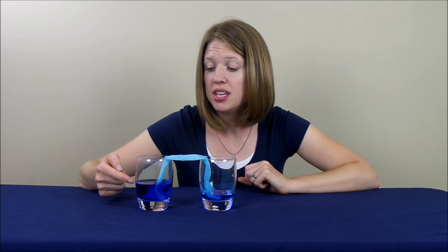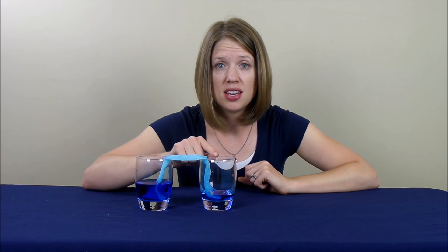Hey, everyone. We are back to check on our walking water science experiment. If you remember, about an hour ago, we left the experiment and this glass was about half full of the blue water. And you'll see that there has been some water that has walked from this glass to this one.